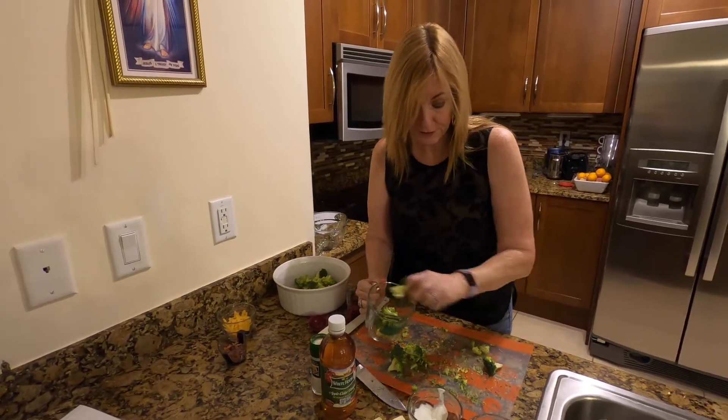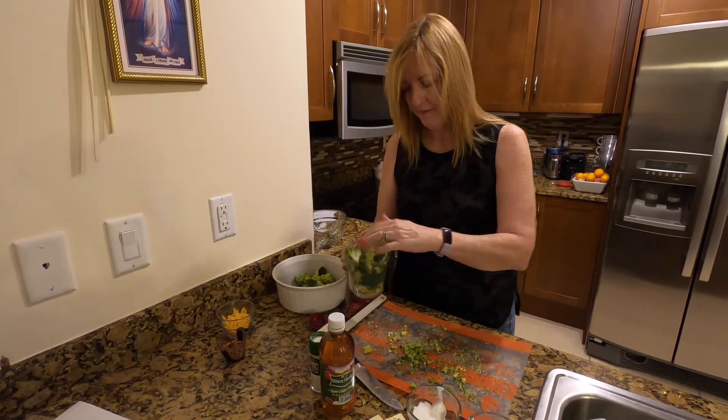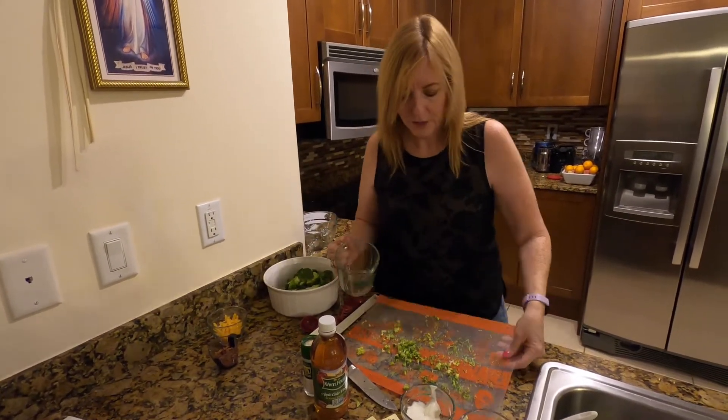If we have a little extra, it's perfectly fine — a little bit extra, it's all good. So we're going to put that to the side.